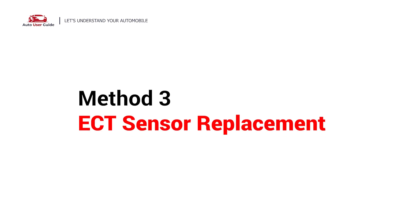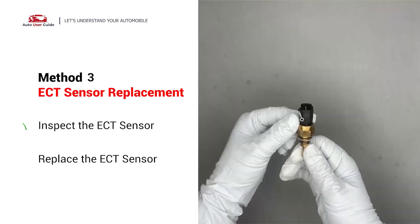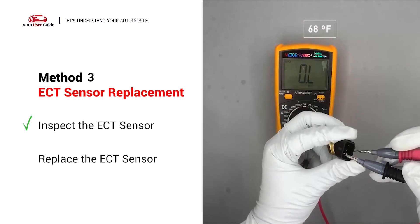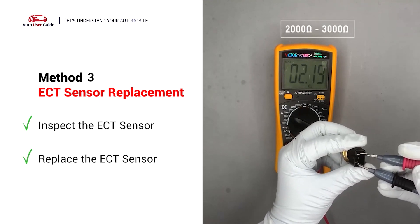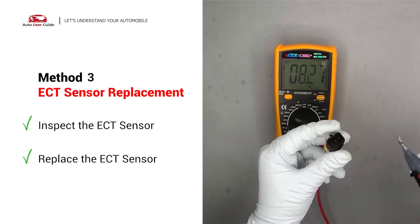ECT Sensor Replacement: Remove the ECT sensor from the engine. Use a multimeter to test the ECT sensor at an ambient temperature of 68 degrees Fahrenheit. The sensor resistance should be between 2,000 ohms and 3,000 ohms. If you do not get a reading within this range, the ECT sensor is faulty and needs to be replaced.